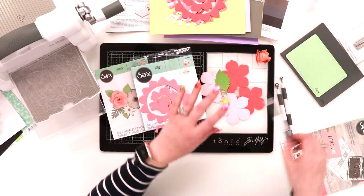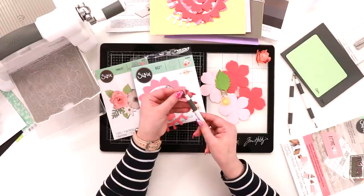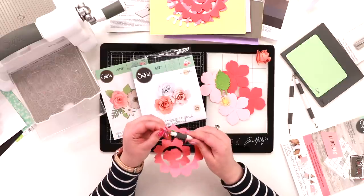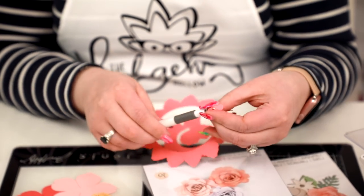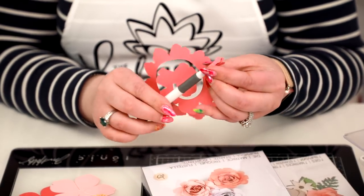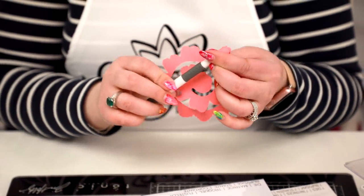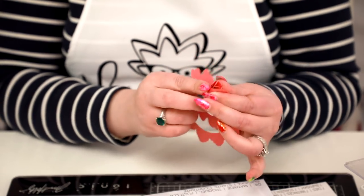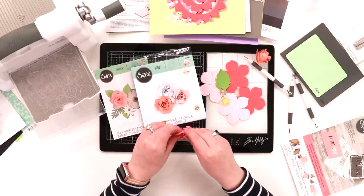I reviewed this tool set the other day and they mentioned this little quilling tool that has a tiny little cut in it. It's perfect for this. Take the start of your flower, thread it inside the tool — you can see how it gets started — and then all you do is just keep twisting. Just keep the bottom lined up and it will naturally start to curl out for you.